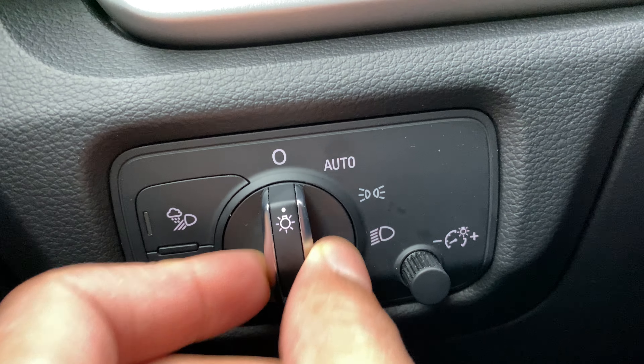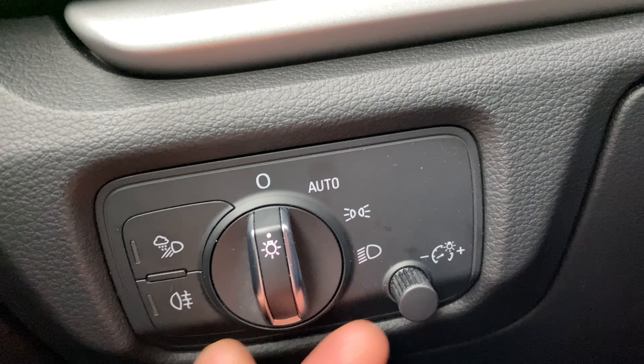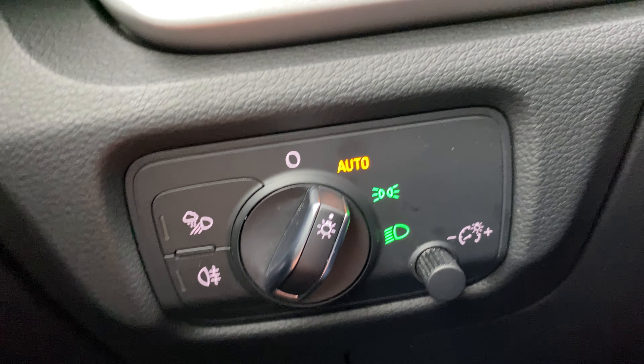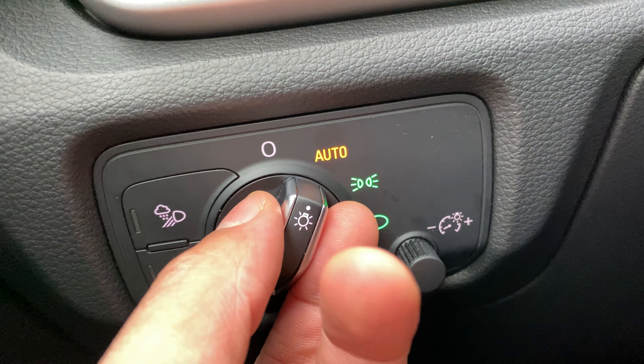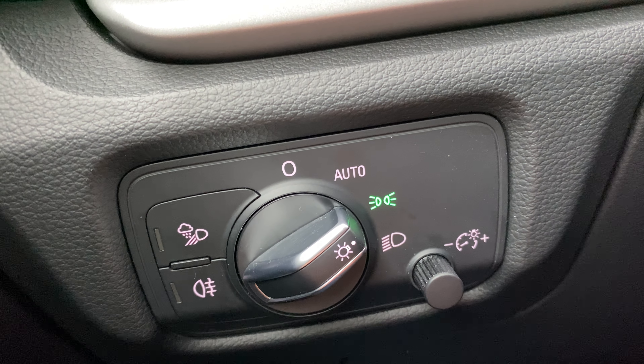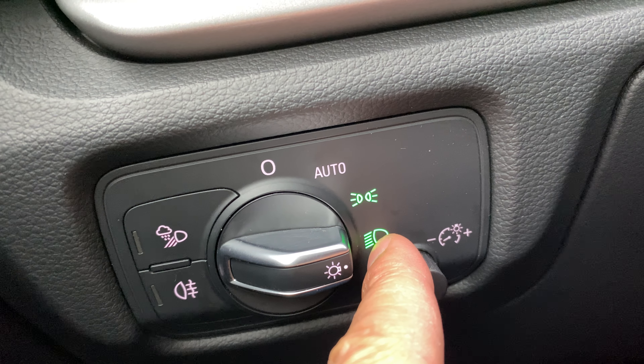Right now it is in the auto feature. To turn it off, make sure it's lined up to that position right there. To turn it to auto, go right here and the vehicle will automatically detect if the headlights are needed. One more position here is the parking lights — very useful. And down there, that is the headlights on.